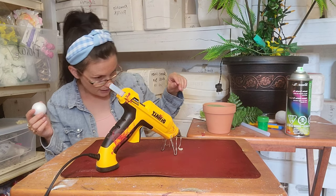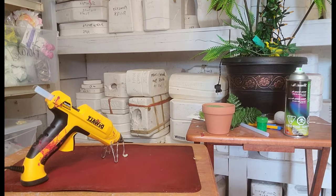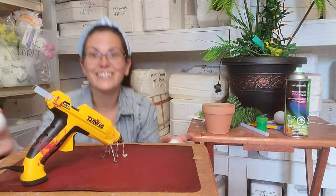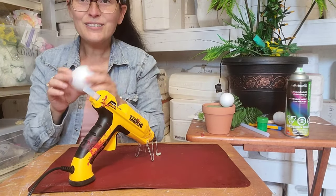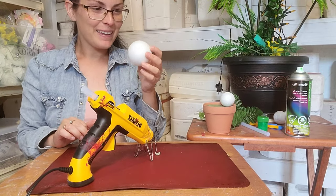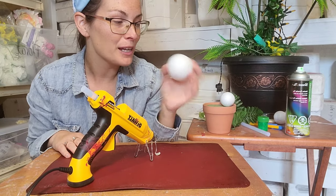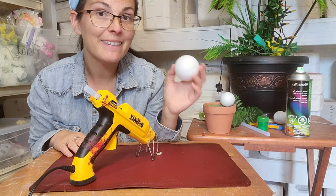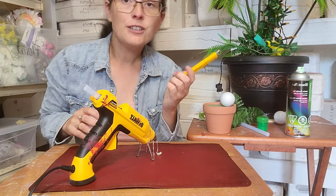Next thing we're going to do is make our man-eating plant. I lost one of the balls — it rolled away — one second, found it. We're going to take one of these styrofoam balls and turn it into the head. You can use a box cutter, an exacto knife, or a kitchen knife — just be very careful.